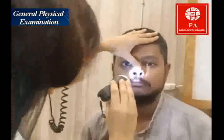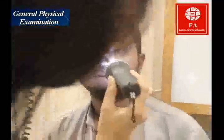Look at the nose. Ask the patient to open their mouth and stick out their tongue — look at the throat, and then proceed with the otoscope.